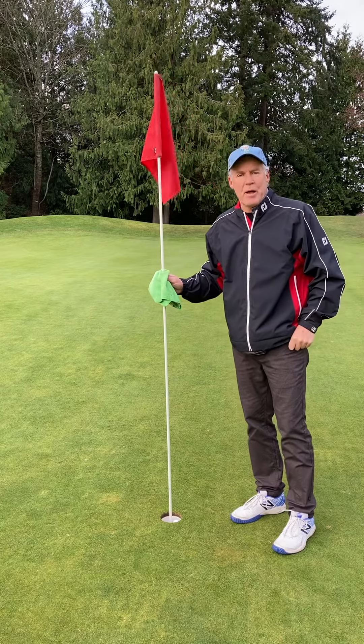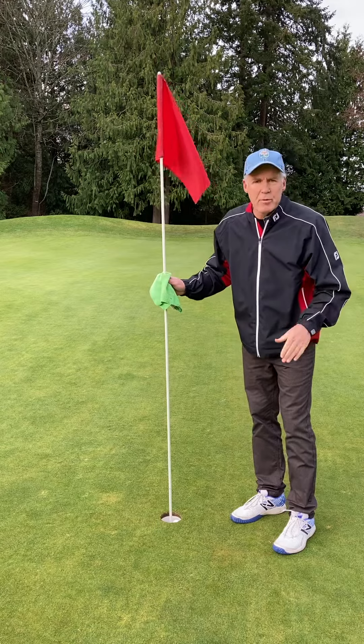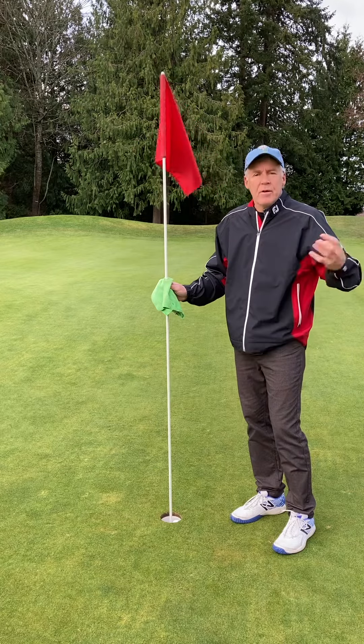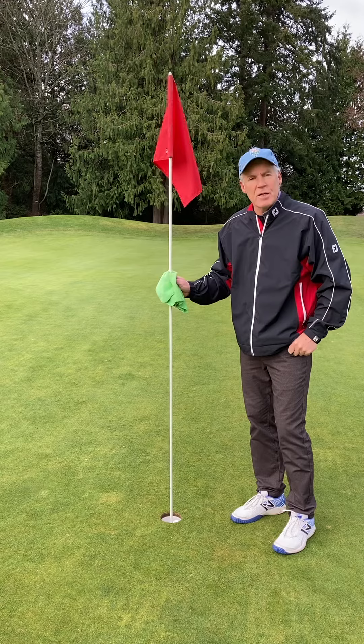Hi, Bill Flower again for PinPal Caller. A number of superintendents and general managers that we speak to have already committed to some other type of flagstick device to be used for the COVID protocol of the no-touch situation.